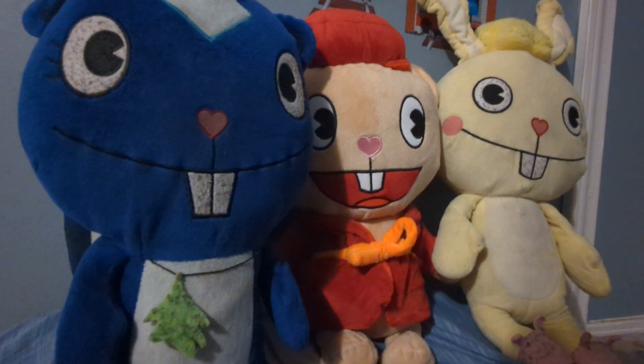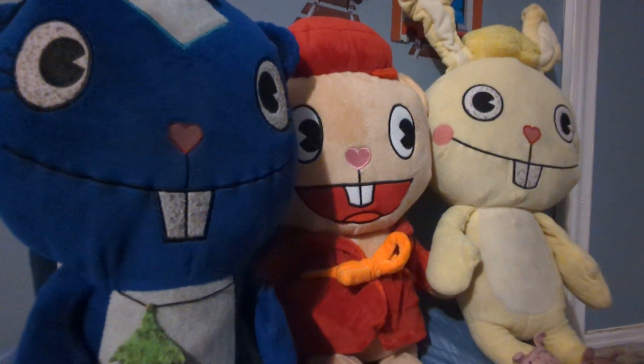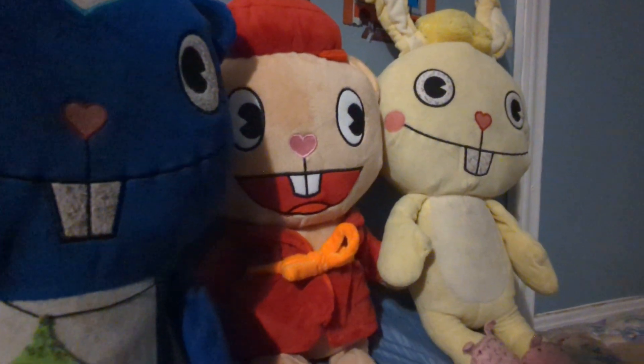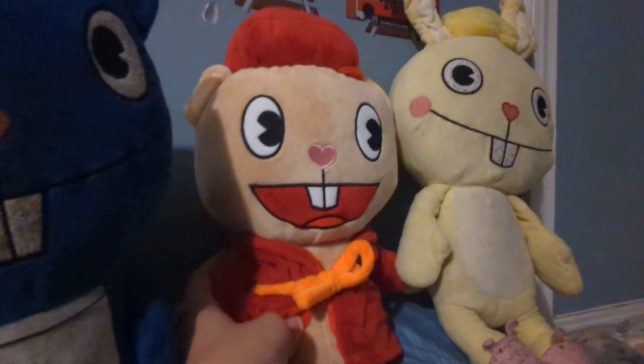Hello everybody, this is Drew Thomas here to tell you that I have a new, proud addition to my plush Happy Tree Friend family, and that is Pop the Bear from Happy Tree Friends. Anyway, here's my review of him.